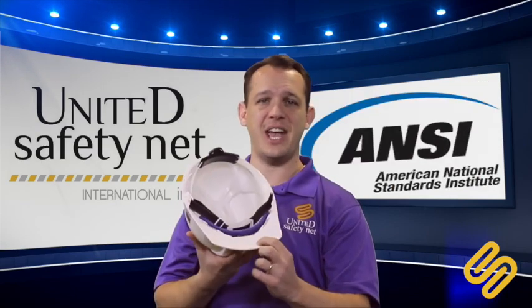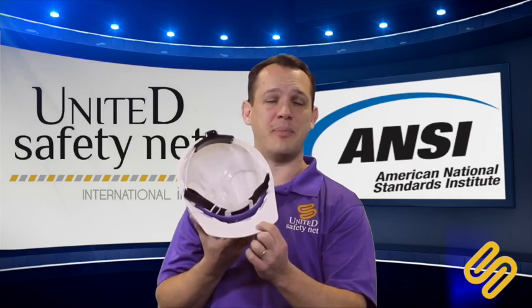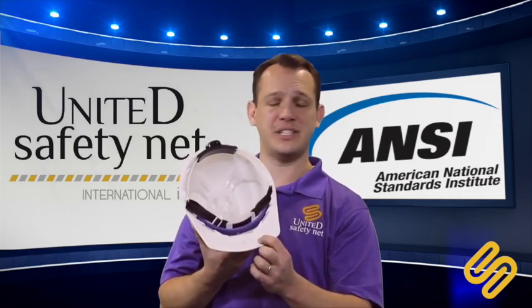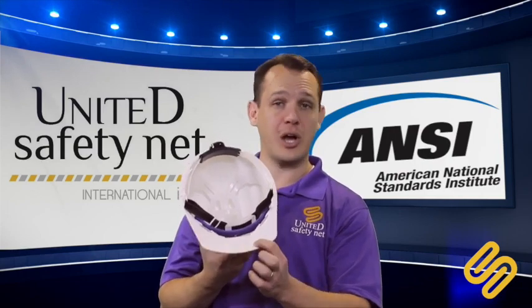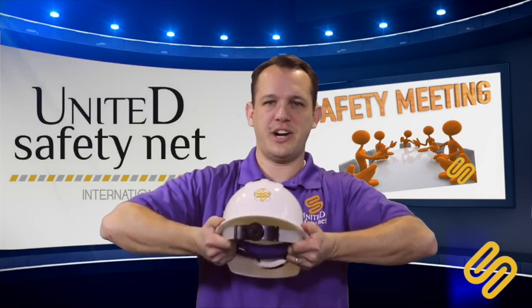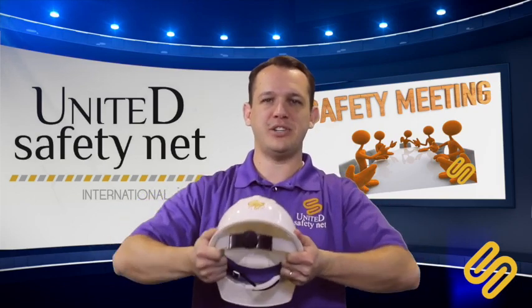Also look for the ANSI stamp on your hardhat. If you don't see the ANSI stamp, this hardhat is not good for construction. Before you use your hardhat, do a flex test like this — if it doesn't crack, your hardhat is good.